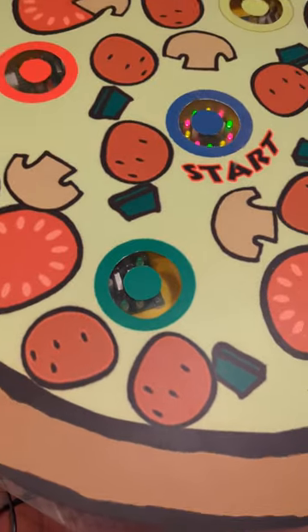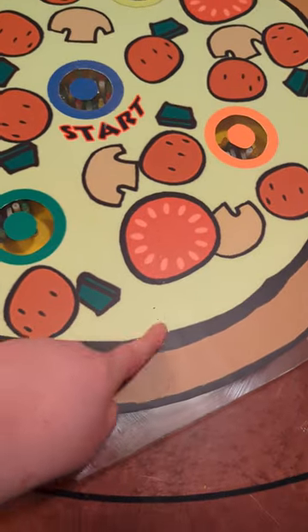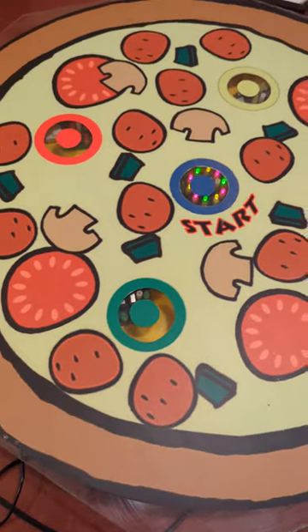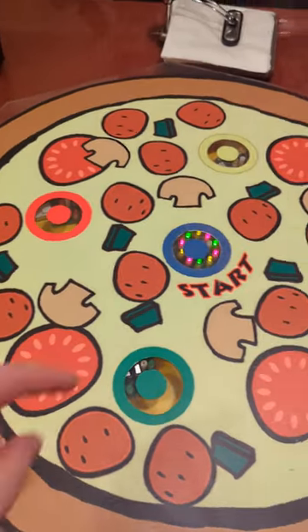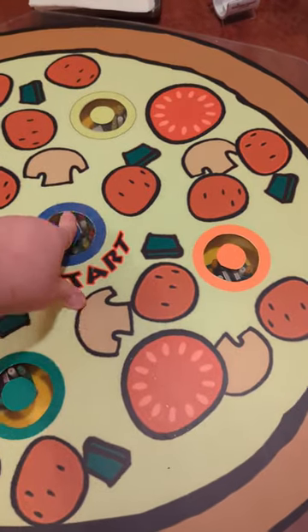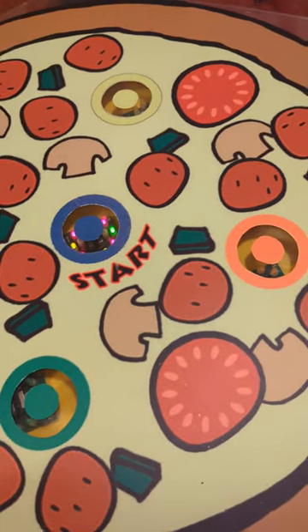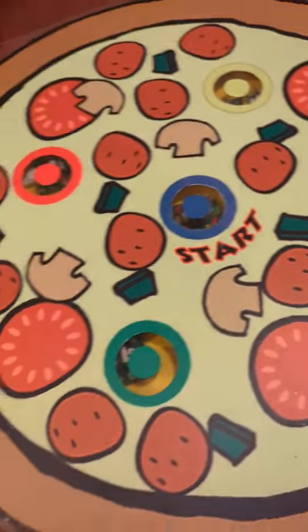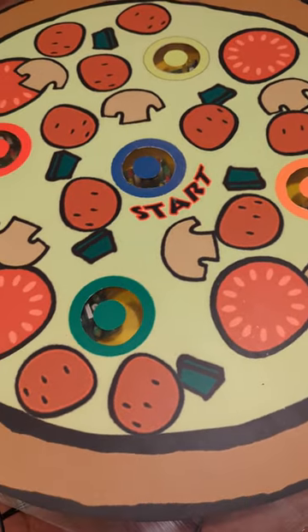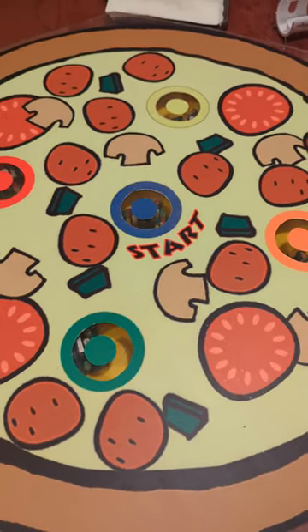Another idea I had is that there are screws in it, and I could just unscrew them, get longer screws, and drill through the pizza. Or maybe another type of glue. Mama Mia Pizzeria.